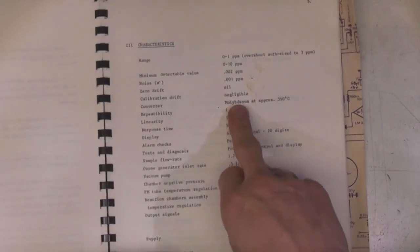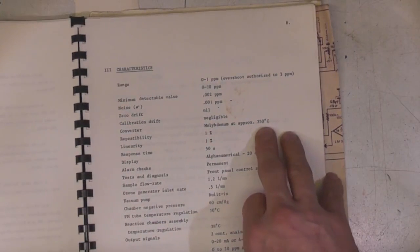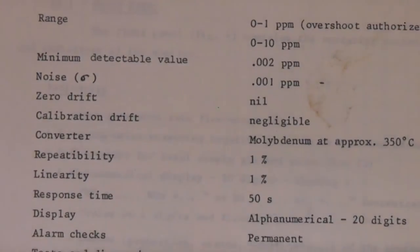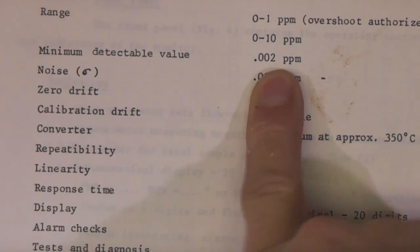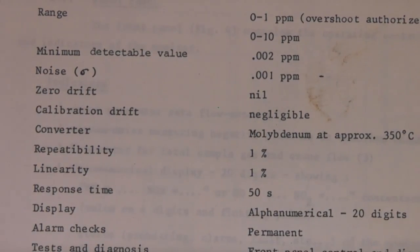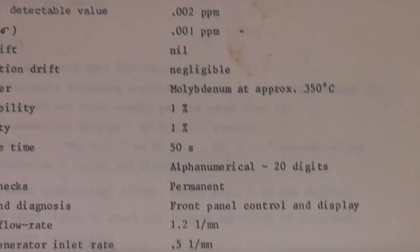This is the molybdenum converter - a catalyst running at 350 degrees C. This is very very sensitive and can actually detect 0.002 ppm - parts per million - so that's sort of two parts per billion. That's an extremely sensitive piece of equipment.